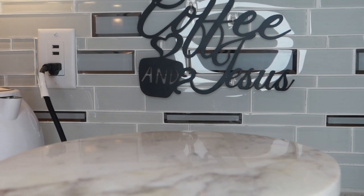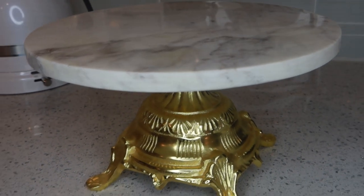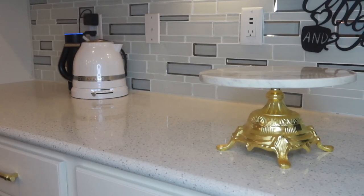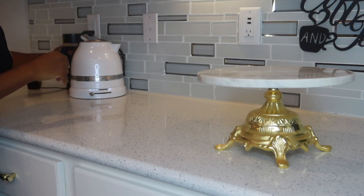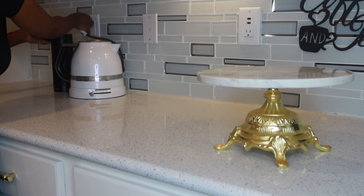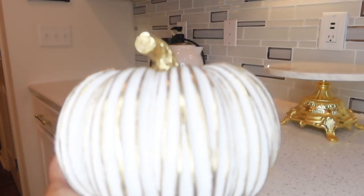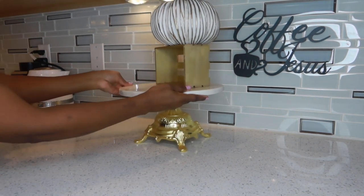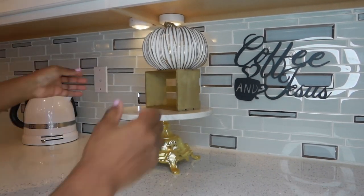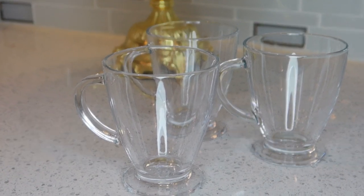The 'Coffee and Jesus' sign was an Amazon pick. Even though I don't love all the cords, I can't quite get rid of Amazon Alexa — it's so useful for homeschooling the kids. I got this pumpkin from a home store for $19.99. I'm going to go ahead and raise it up a little and move it over just a tiny bit. These glasses are really nice — I got them from Amazon.